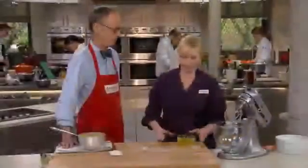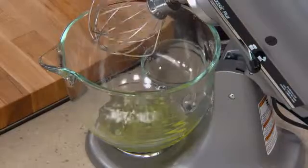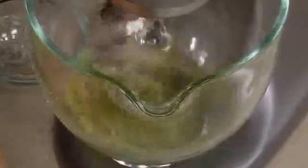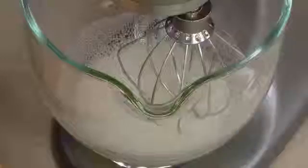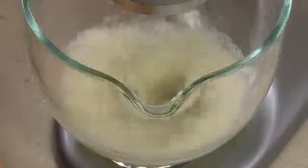Time to start beating the egg whites. Six egg whites go into the standing mixer along with a quarter teaspoon of cream of tartar — an acid that helps break down the protein strands just a little bit so they can expand before they break. We beat this on medium-low speed just until the egg whites start to look a little foamy, about a minute. Then we turn this to medium-high and let them beat until they're nice stiff peaks that still look glossy — that takes three to four minutes.